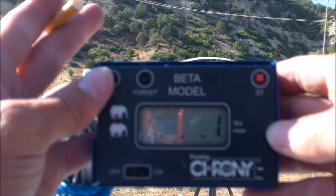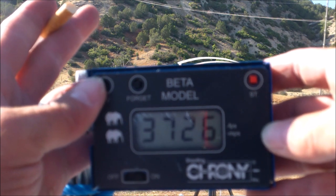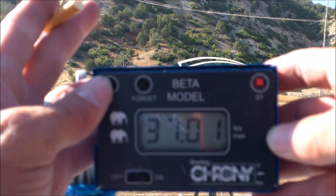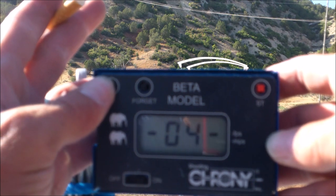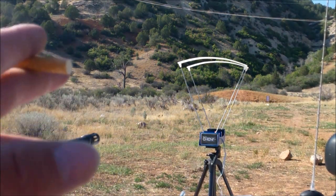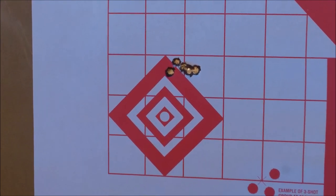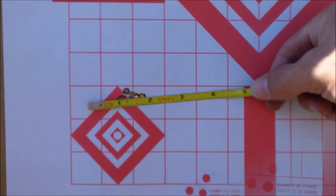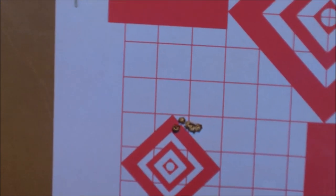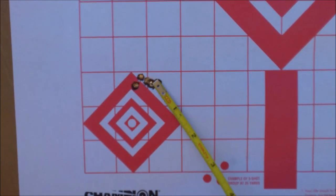Let's review these. Average: 3726, extreme spread: 102 — not great. SD: 37 — that's okay. Let's turn that off and go look at this target. That is a group — come on, people, that is accurate. A little bit over 11/16ths, so between five-eighths and three-quarters of an inch group at 90 yards.